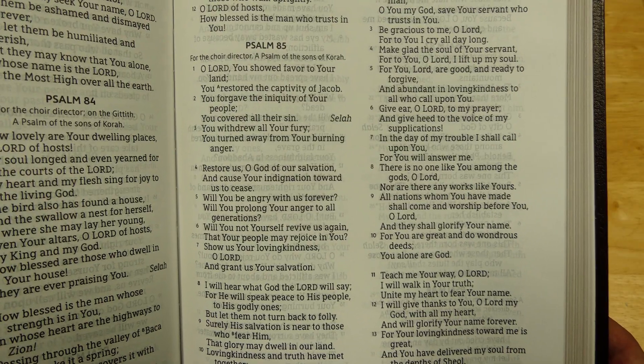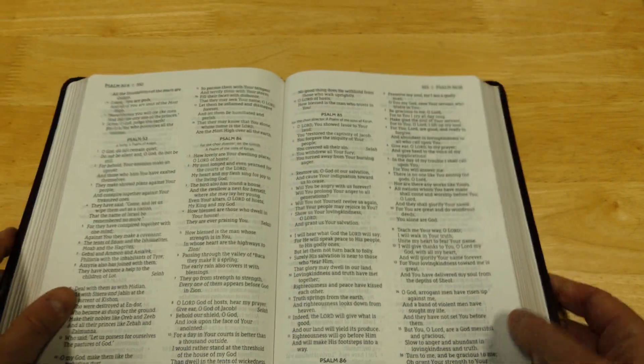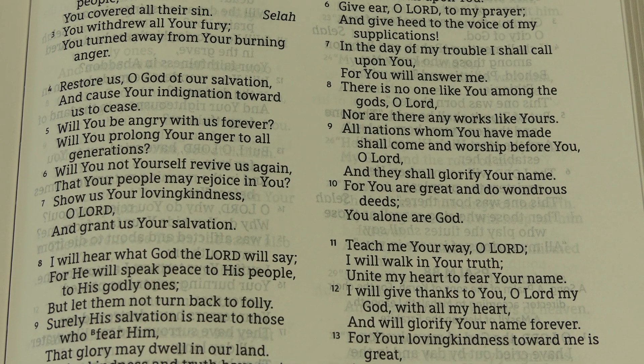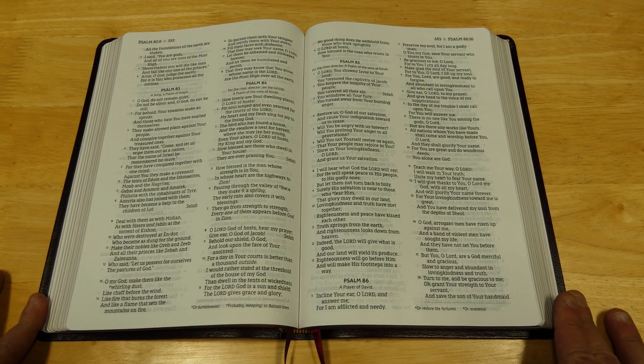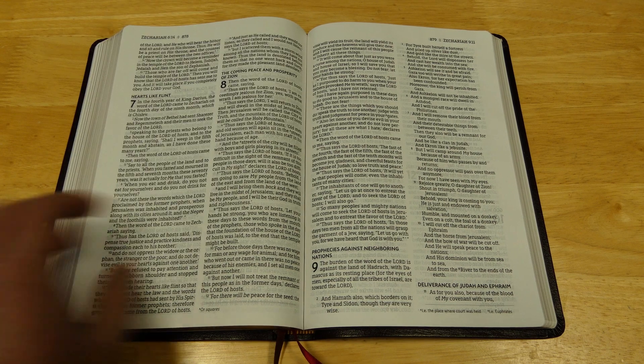Here's what poetry looks like in the Psalms. There is some show-through, but with the line matching and the paper quality, it's good enough to where it's not really hard to read. For around $30, you're really getting a lot for your money.